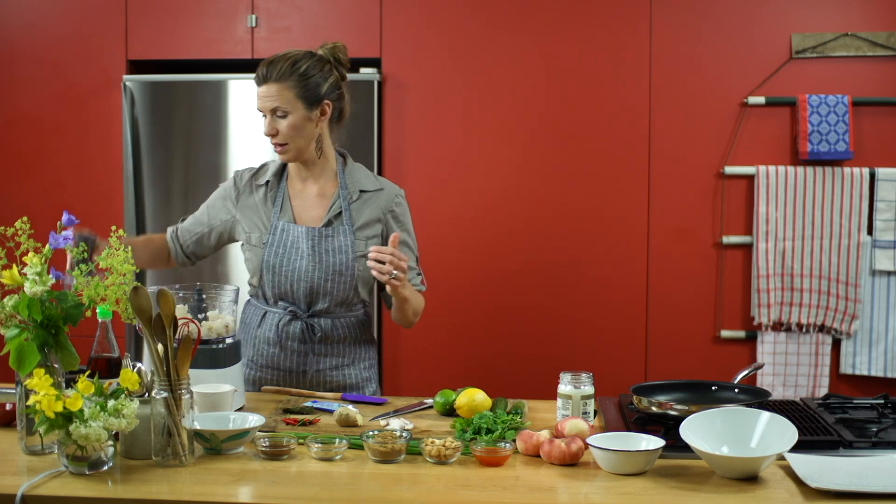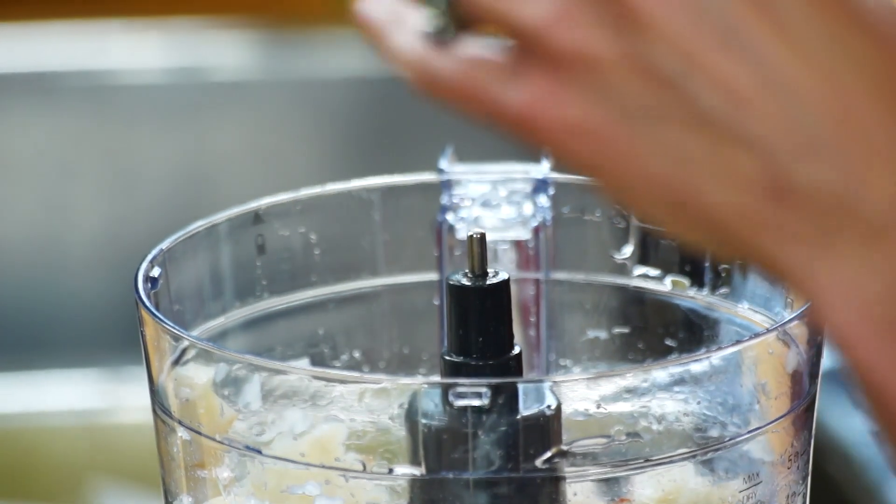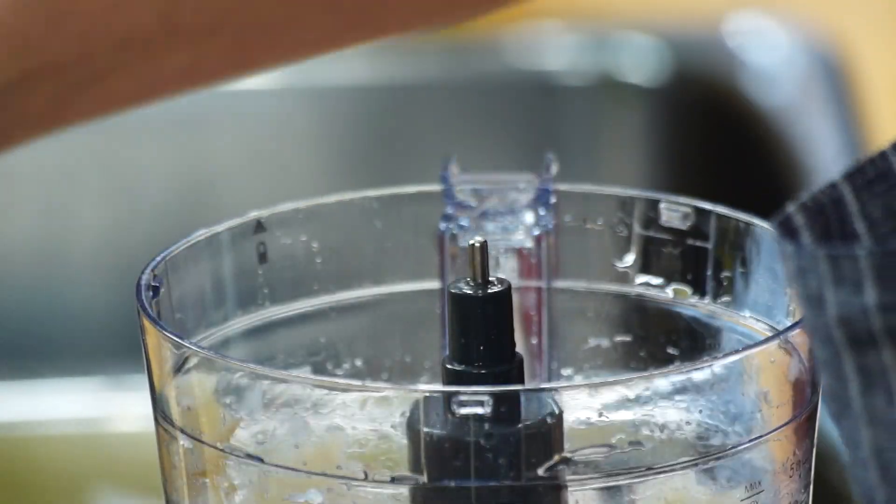Then add a little coconut milk, a classic Thai ingredient. If you have any left over, just freeze it — it freezes beautifully.